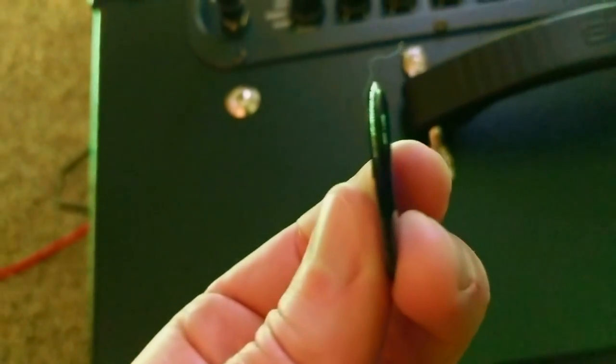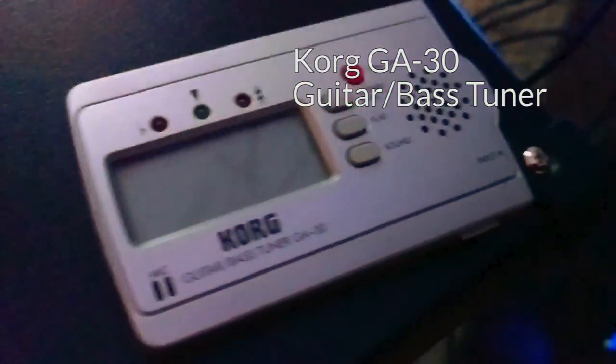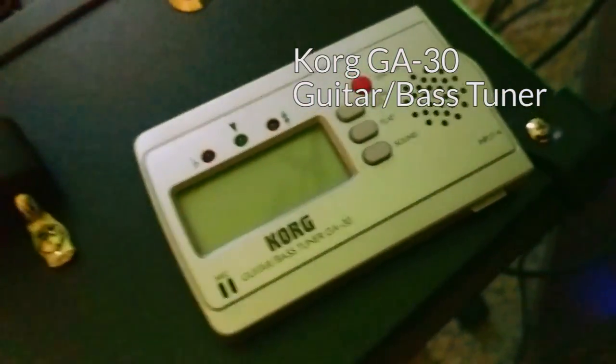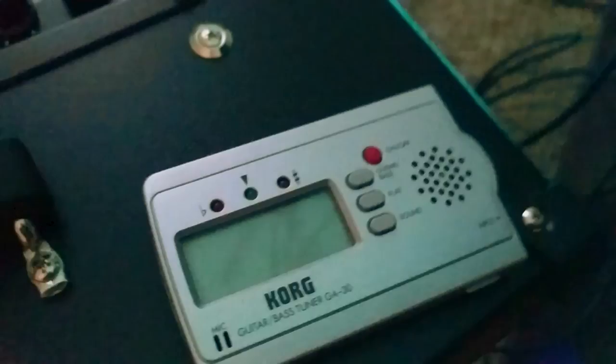This is a pick. I am a big fan of these gigantic three-millimeter-thick picks — you cannot bend this thing at all unless you're like the Hulk. They're less likely to wear out and they are extremely durable. I believe this is the Dunlop Big Stubby. Next to that is another Korg tuner — this was my first tuner. It's great if you just want something to travel with and don't need to deal with an extra power outlet.